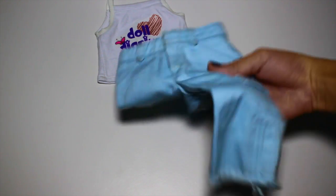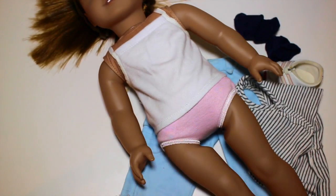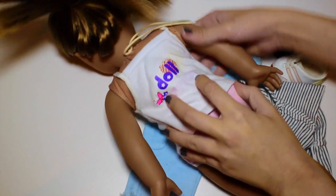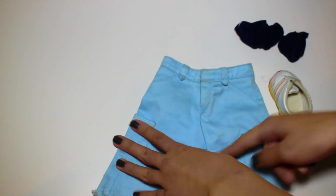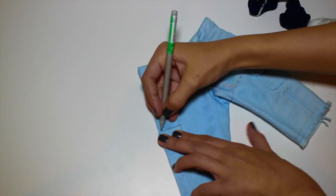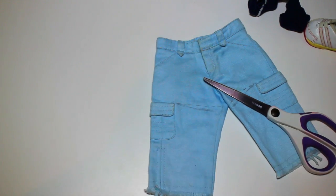To start this out, I'm just taking this tank top from Doll Diaries — we are going to use the back of it — some old pants I would never use, some socks, and shoes. Since we just want to see the white side, I'm flipping it over so you can't see the logo. For the shorts, I am drawing some lines right above the pockets to cut them off, angling them downwards so it has that nice cut-off shorts vibe.